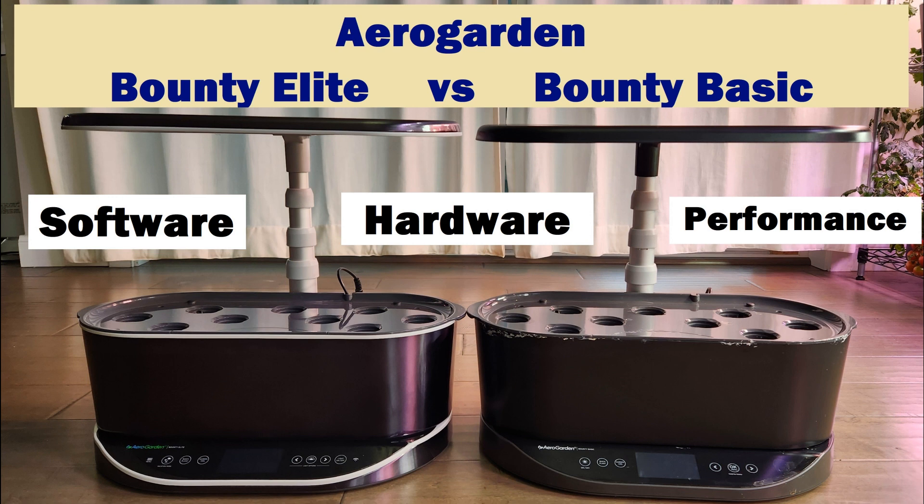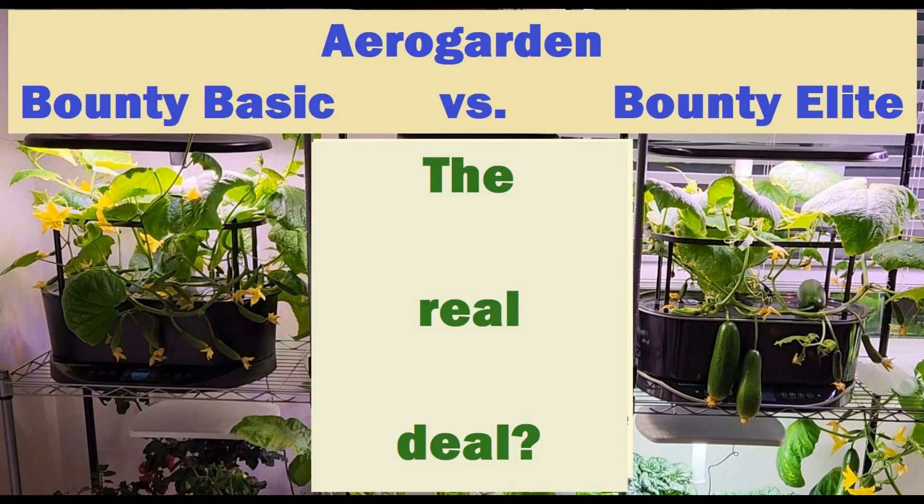That's all about the tech specs. The real question is what is the real deal with one over the other. Let's go through my cucumber experiment. I started both gardens at the same time with the same variety of seeds, feeding both plants the exact same amount of nutrition and refilling the water at the same time. However, the end result is different — I'll go through the entire grow cycle.